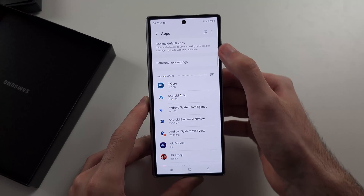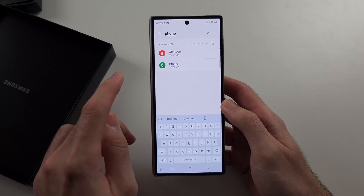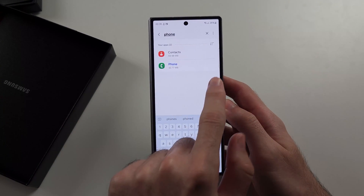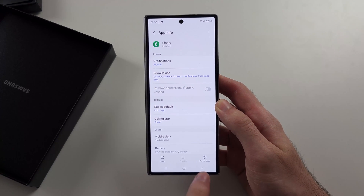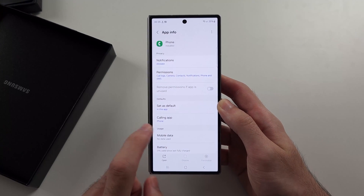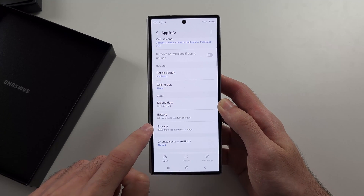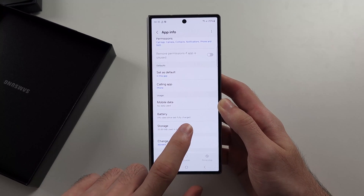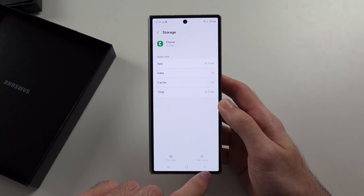Search for Phone and select it. The first solution is to force stop the Phone app, then scroll down and look for the Storage option, and clear the data for Phone.